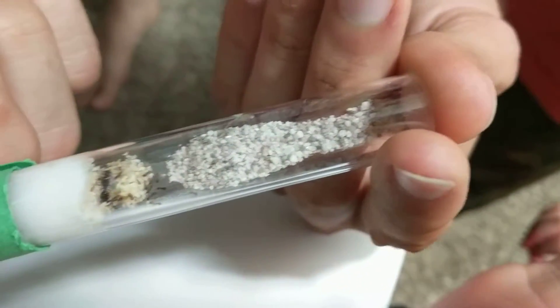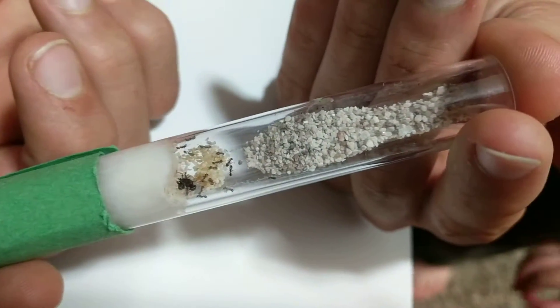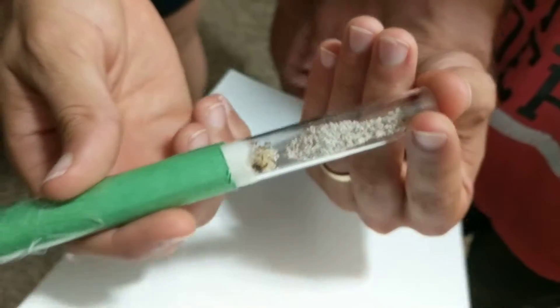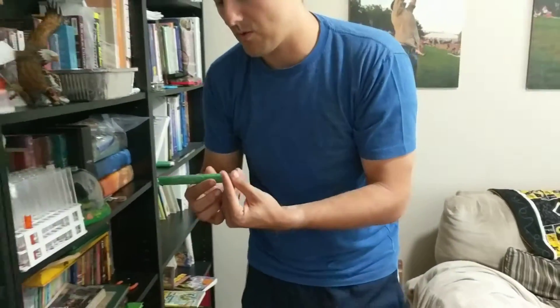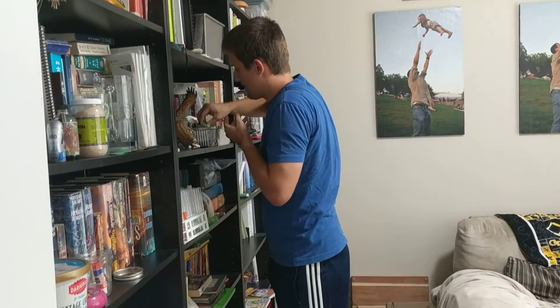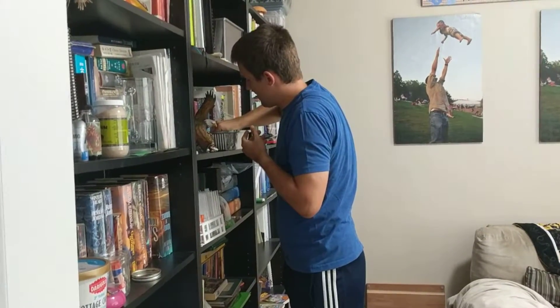That's a huge pile of eggs. The brood includes the eggs and everything. They filled up the test tube with gravel on their own — they seem to like doing that, probably because they're little ants.